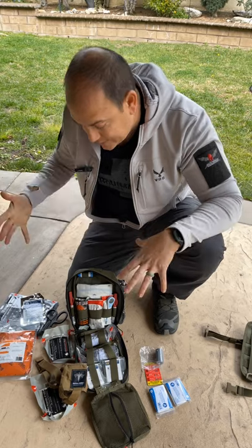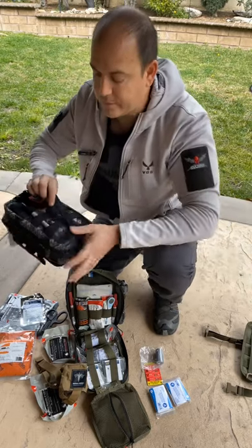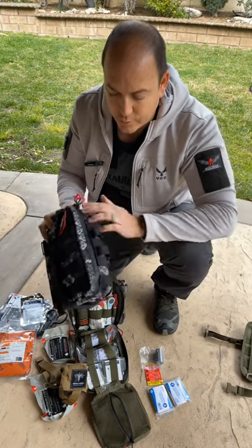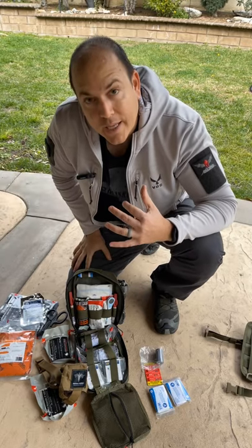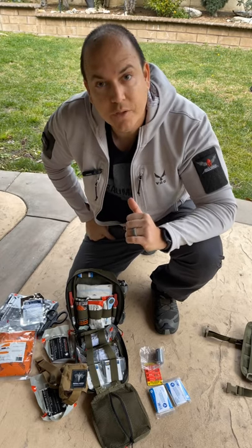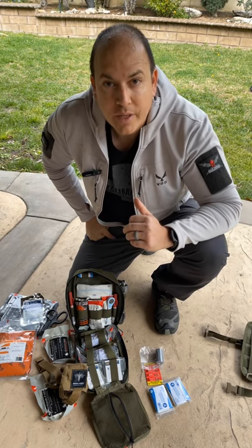This is our K9 Trauma Pack in the Ranger Green option. We also have it in our Virtus Camo — the Echo Camo — same exact bag, really durable, all waterproof zippers. These are the two color options we currently have. This pack is meant for the canine handler and the canine themselves, inspired by the working dog community. Our goal is that this will not only save human lives but also canine lives. Thanks for all the support, and as always, let's save lives together.